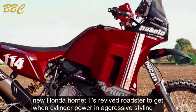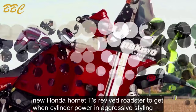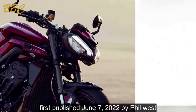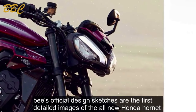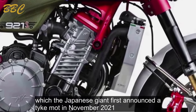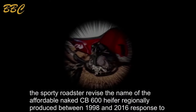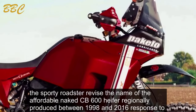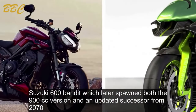The new Honda Hornet was first teased with twin-cylinder power and aggressive styling confirmed. First published June 7, 2022 by Phil West, these official design sketches were the first detailed images of the all-new Honda Hornet, which Honda first announced at EICMA in November 2021. The sporty roadster revives the name of the affordable naked CB600F, originally produced between 1998 and 2006 in response to Suzuki's 600 Bandit.